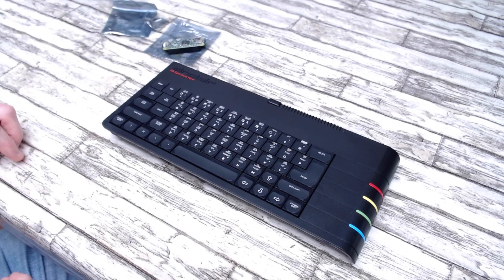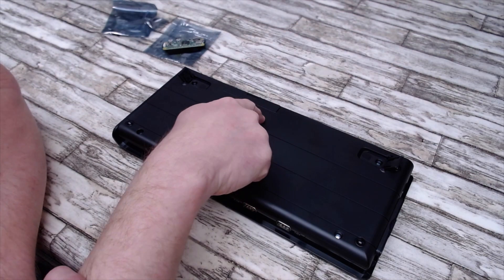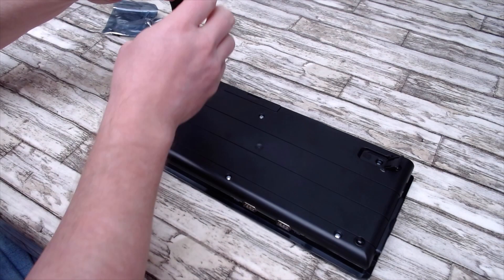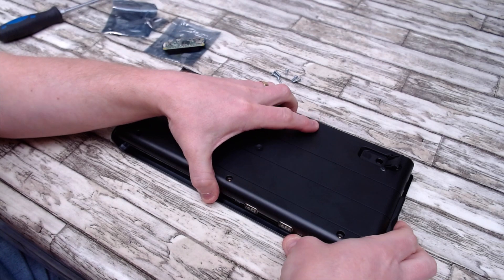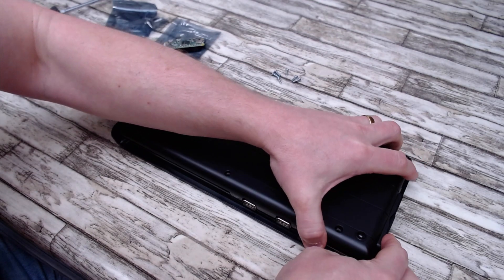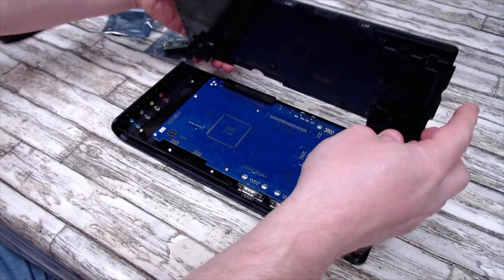Let's get started. You'll have to turn your Next over and flip the feet out. There are six screws - here, here, here, here, here, and here - all six will have to come out for you to be able to access the motherboard. Once you've removed all the screws you can lift the back off. This takes a bit of wiggling - it's a nice tight fit, a really well made bit of kit - so give it a good wiggle at both ends. Right, and the back is off.